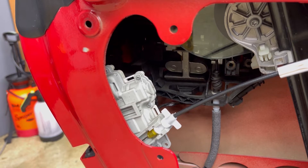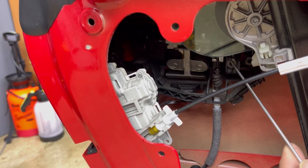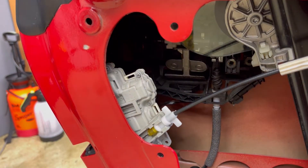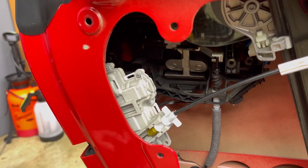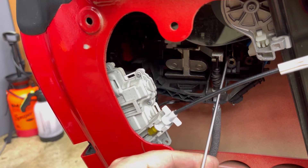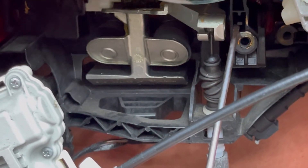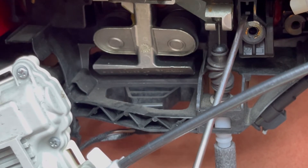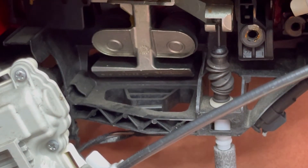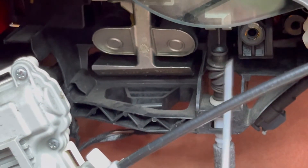You have to go to the other side and grab the door handle. If you look here, there is a black plastic tab. Put the window down. You have to push this black plastic up at the same time as you grab the door handle. If you don't do that, the door handle is not going to come out.